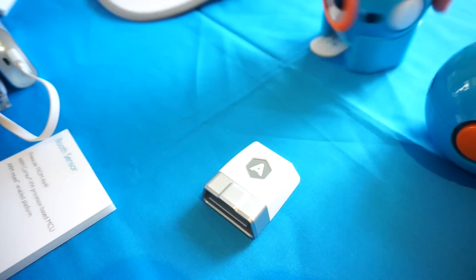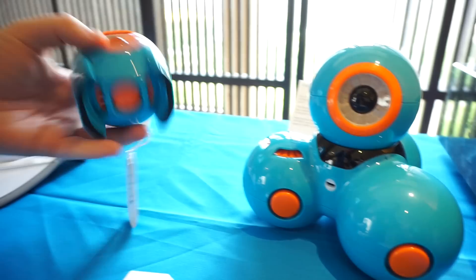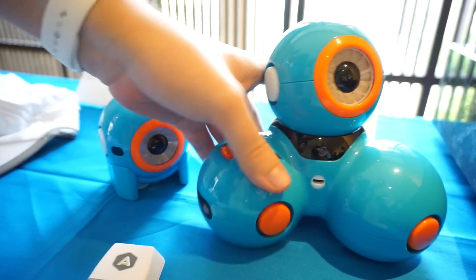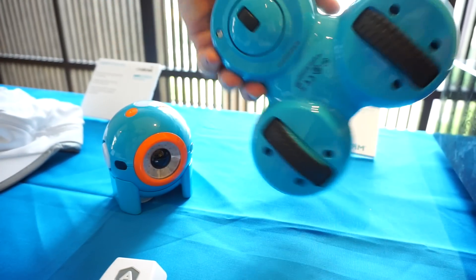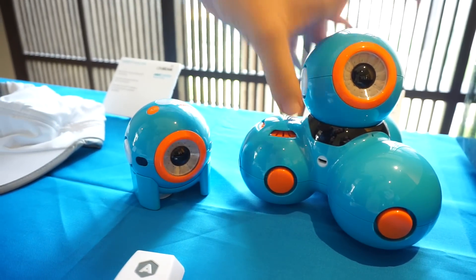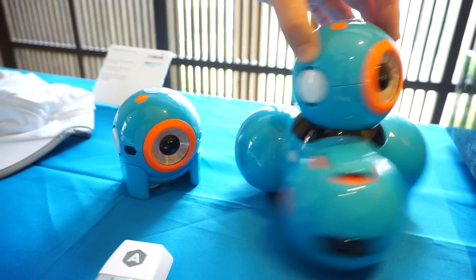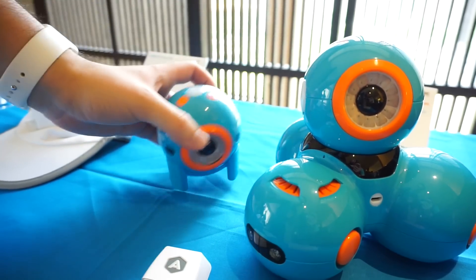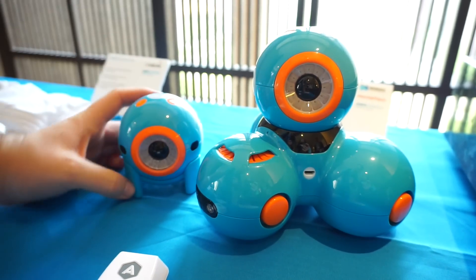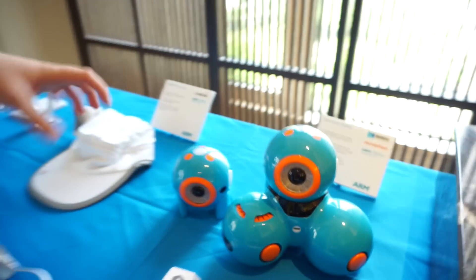Over here are the Dash and Dodge robots — some cool toys. This big one is a remote-controlled robot car you can play with via a smartphone app. You can also stack two different kinds of robots and play against another phone. They connect via Bluetooth, and all of these devices have ARM inside.